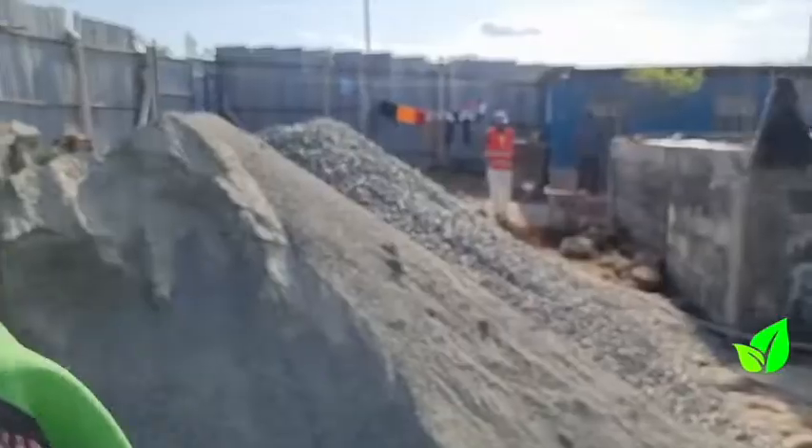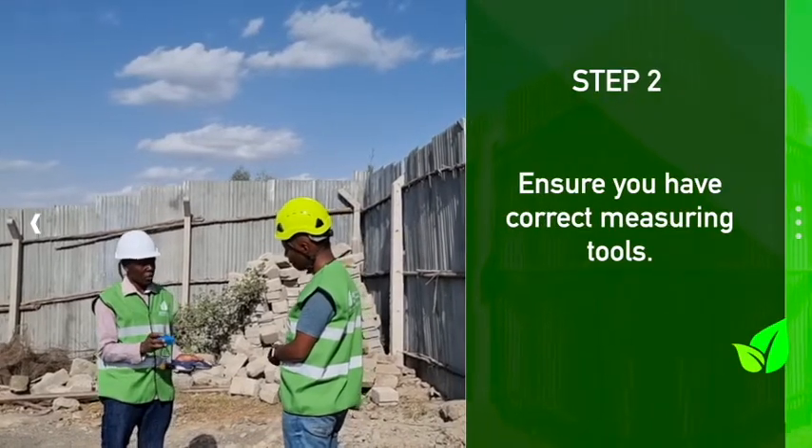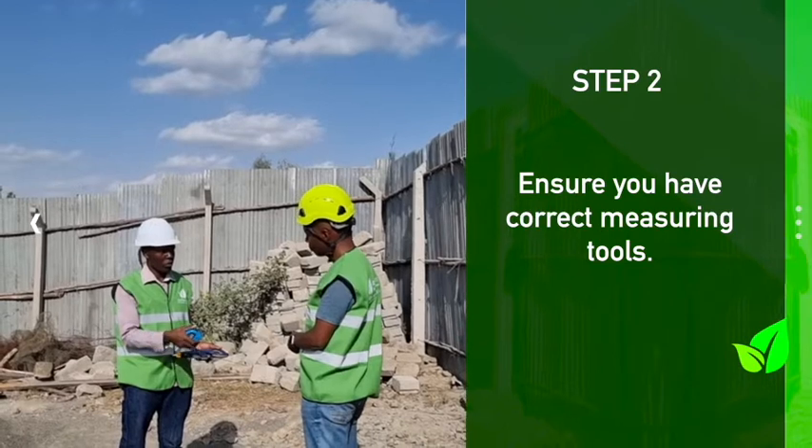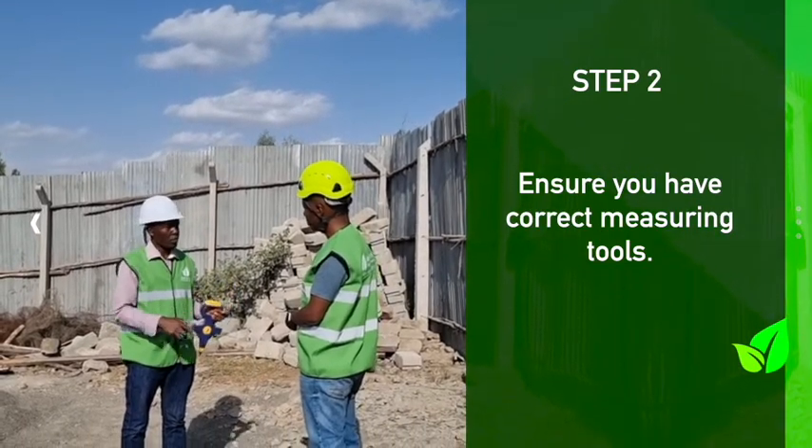In terms of equipment, the normal tools we use are the measuring tape — this is a 7.5 meter tape — and then we have the long tape. The second thing is the safety issue: you need to have a helmet and a reflector.